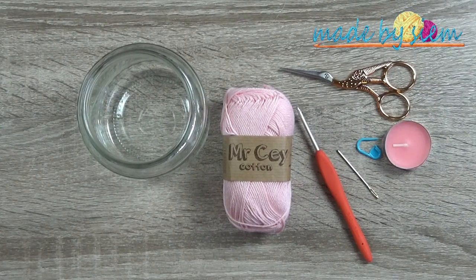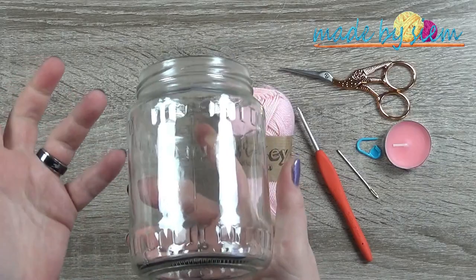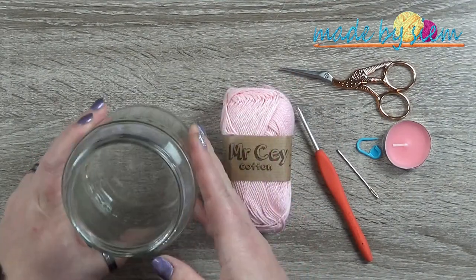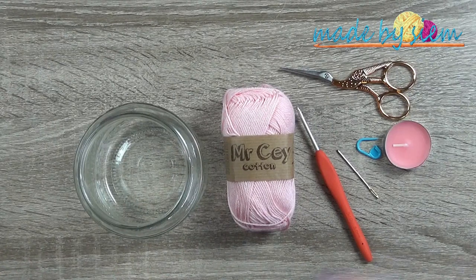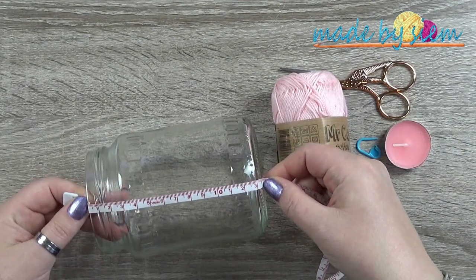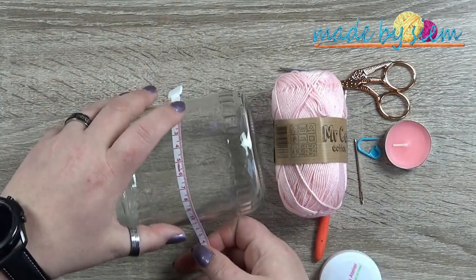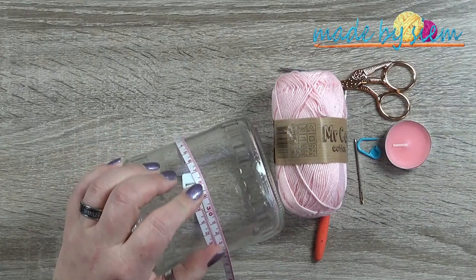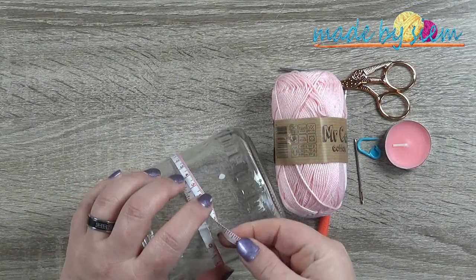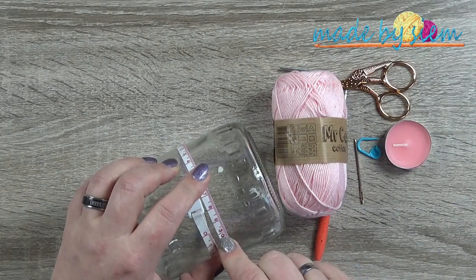These are the materials I'm going to use for my jar cozy. This is a jar — a pickle jar from a supermarket in the Netherlands. I love pickles so I have loads of these. From top to bottom it is 13 to 13.5 centimeters, which is just about 5 inches. Around, it is 29.5 centimeters, or 11 and three-quarters of an inch.